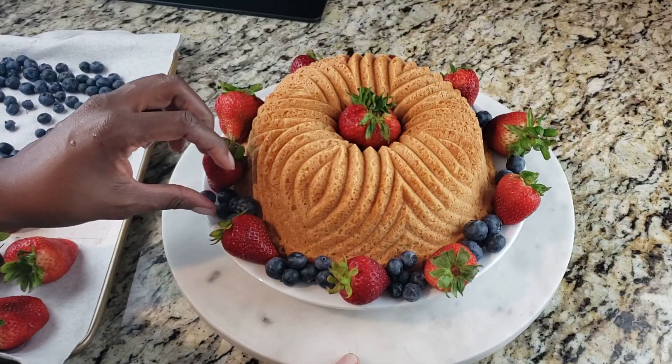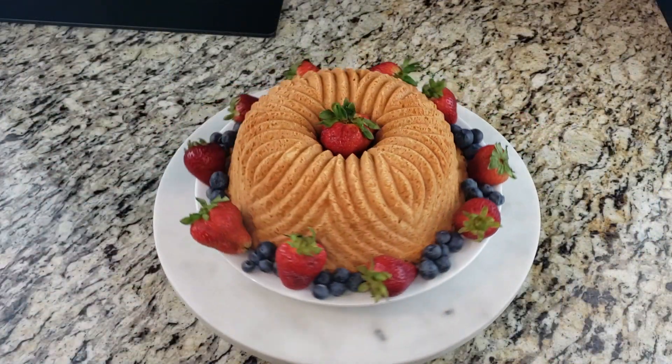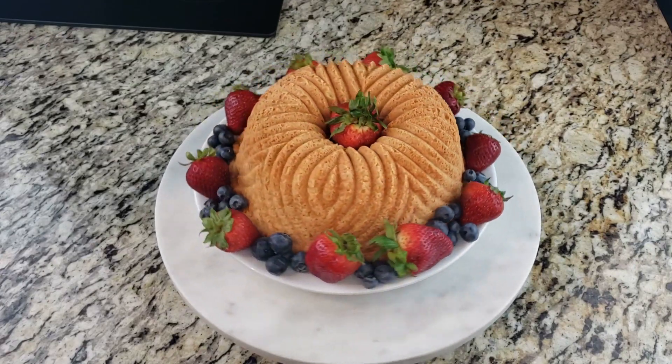As always, I hope that you all love this recipe. Before you leave, please make sure that you like, share, and subscribe if you haven't already. Don't be stingy — make sure you share and join us for more over here at Whip It Like Butter.